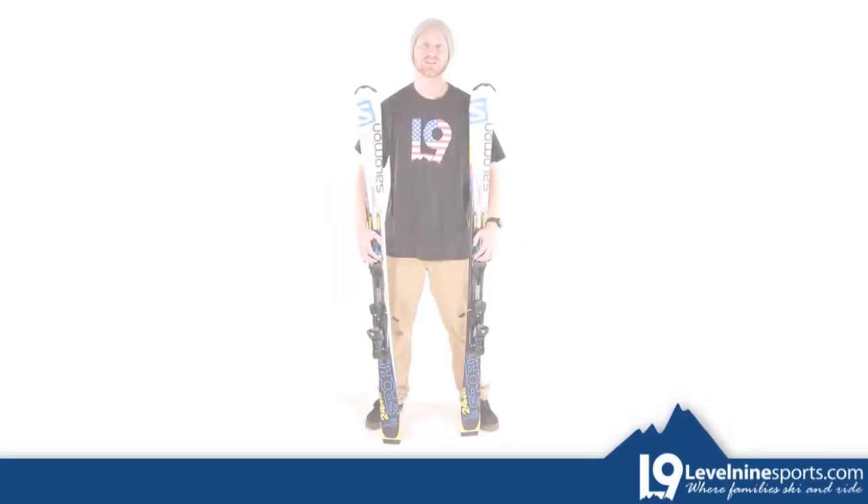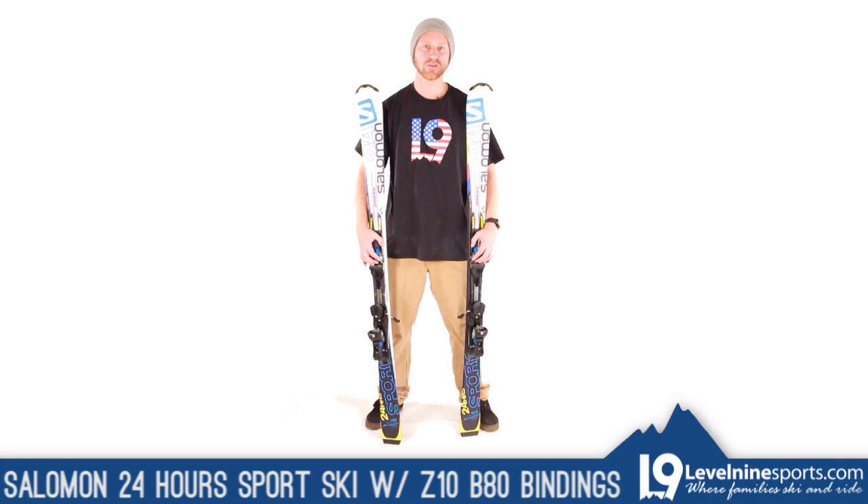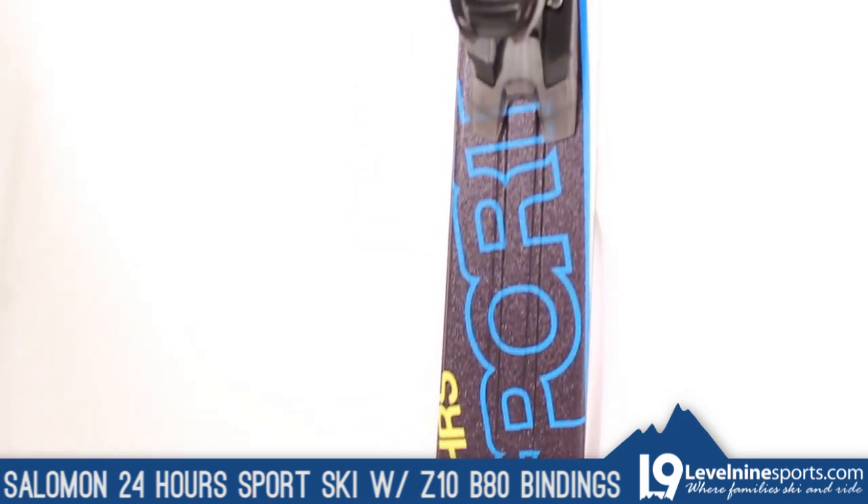Hey, this is Matt with Level 9 Sports, and today we are checking out the Salomon 24-Hour Sport ski with the Z10 B80 binding.